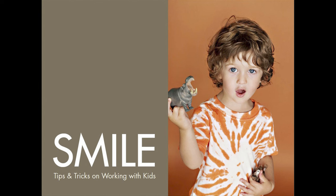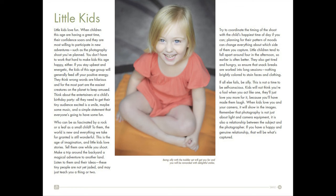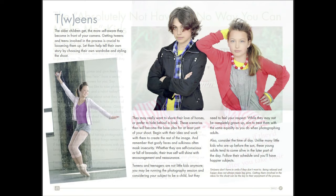Chapter 3, called Smile, is really important — it's tips and tricks on working with kids. Rachel does a wonderful explanation of how to photograph babies, then little kids, and also how to photograph the tweens age group. But most importantly, how to photograph the difficult child who doesn't want to be photographed.